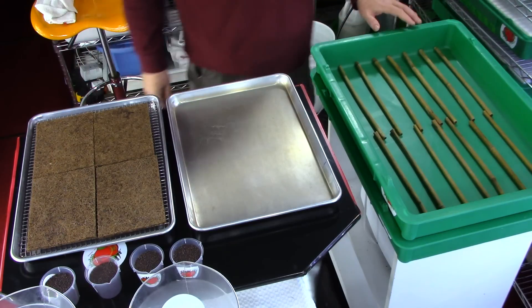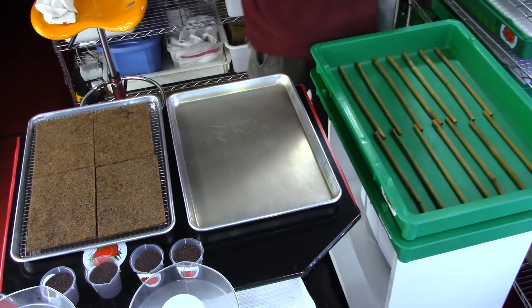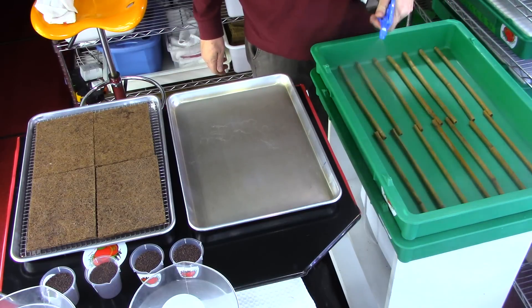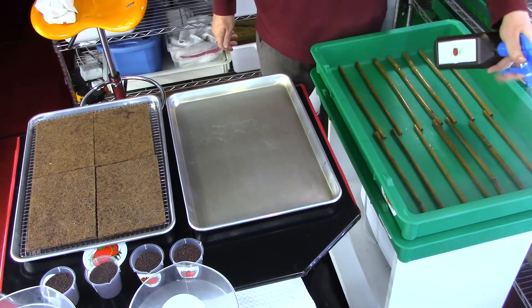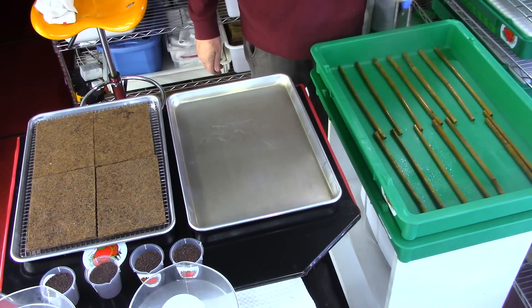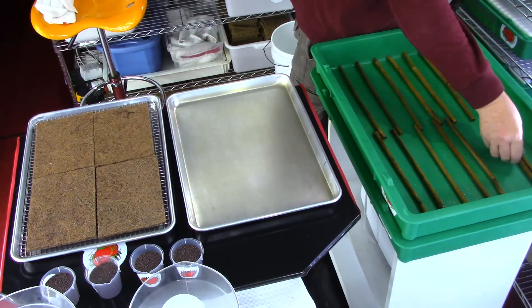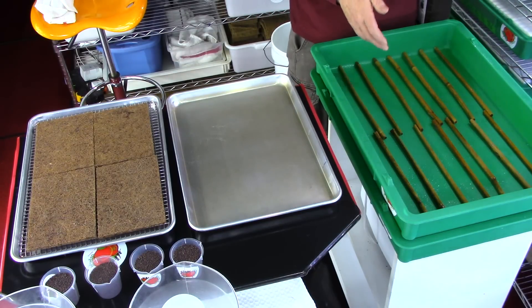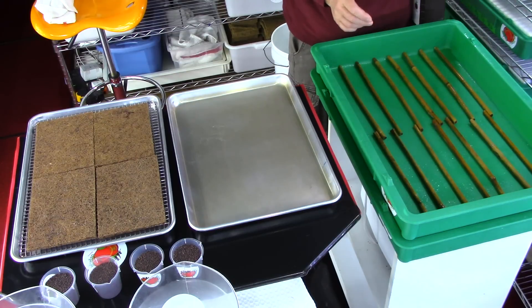First you have to get your sticks in your tray. Put 16 sticks all lined up. Give it a nice spritz of hydrogen peroxide. The purpose is to sanitize the tray and see if there is any bacteria growing on the sticks or on the tray that might need to be cleaned. If there is any foaming action happening, whether on the bamboo sticks or on the tray itself, we need to clean that up. Right now we have nothing on the tray — everything looks nice and clean.